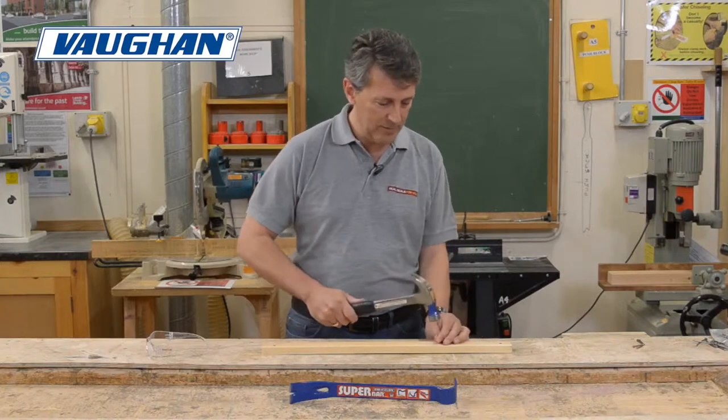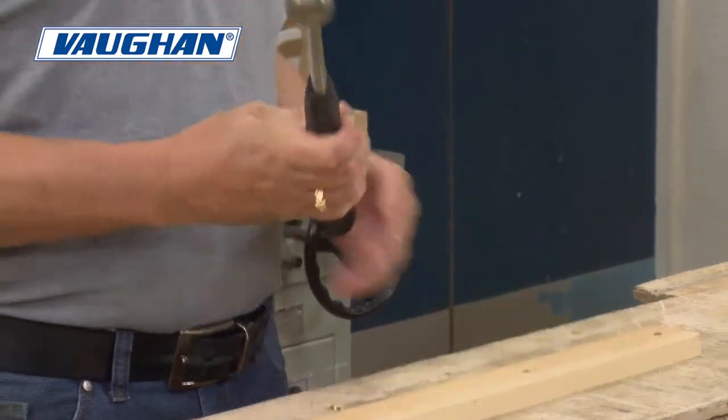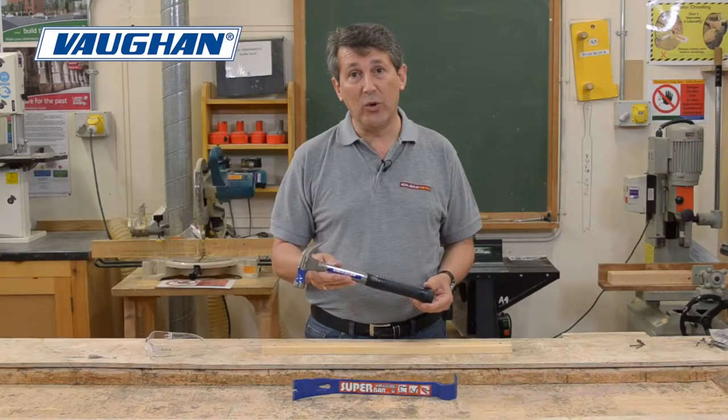I'm going to show you how that works. There you go. Superb. That's the Vaughan 20 ounce steel eagle claw.